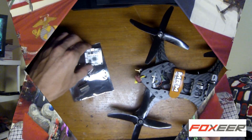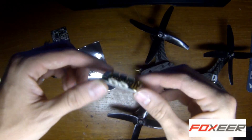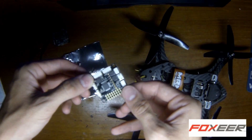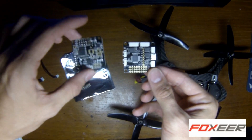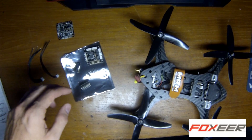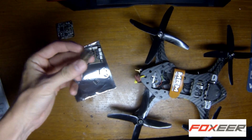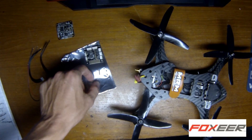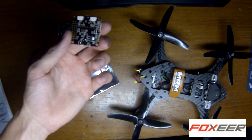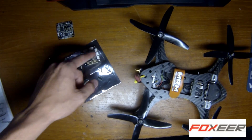Let's go see what we have — here it is, the Foxeer F3 flight controller. It's the industry standard 35mm by 35mm size. Inside the package you've got the controller, right angle pins, straight pins, a little set for the UARTs, and three of the adapters for the JST plugs.